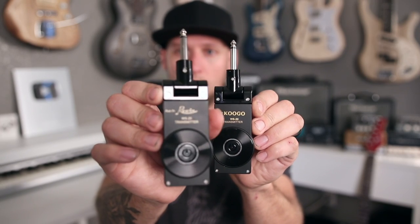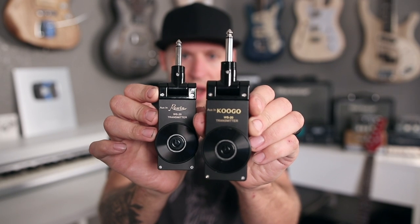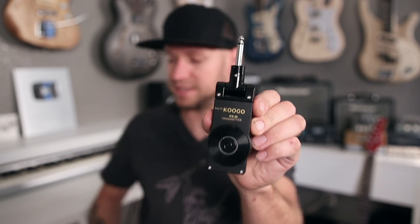Something you might notice is that the Rowan wireless guitar system is literally the exact same thing as the Kugo wireless guitar system. The difference is that the Kugo one right now is cheaper, so buy the Kugo.